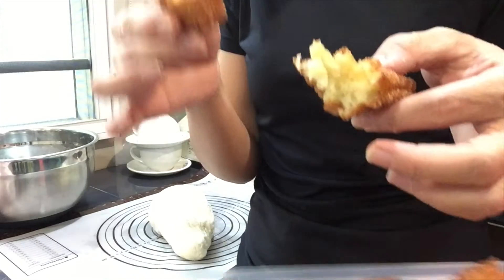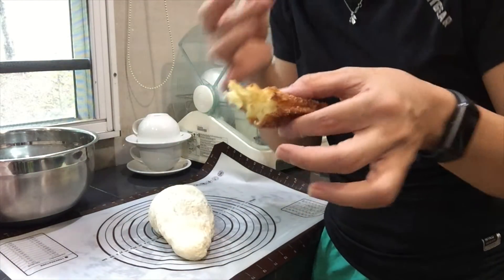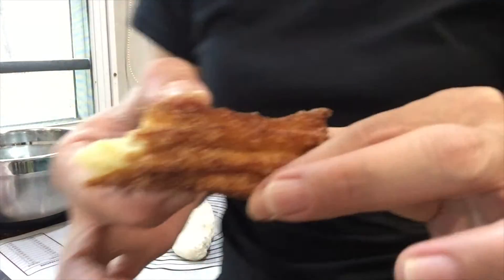Crispy outside, soft inside — sarap! Let's go.